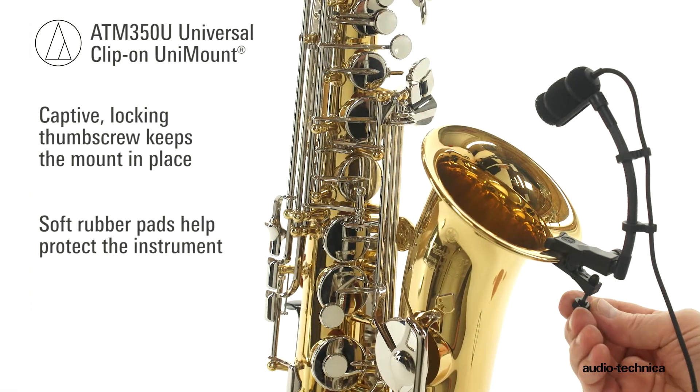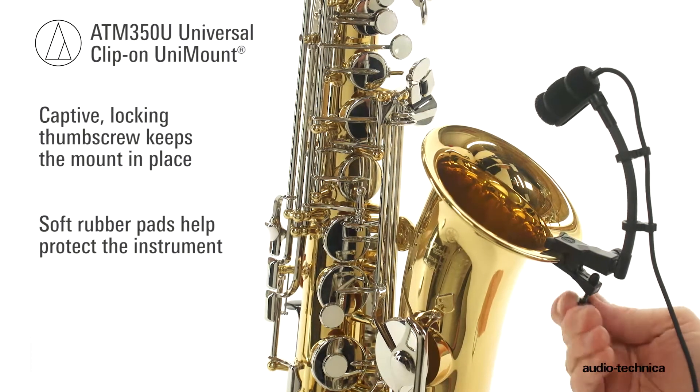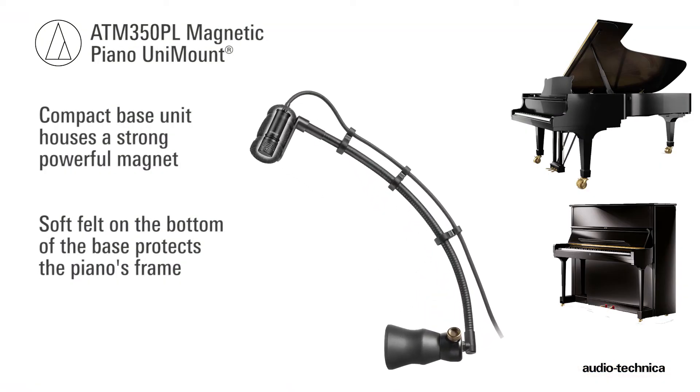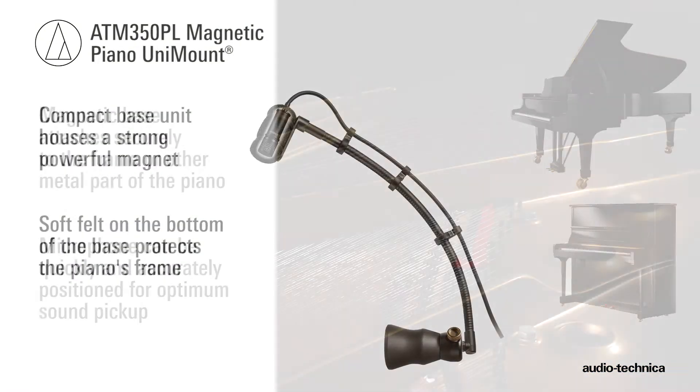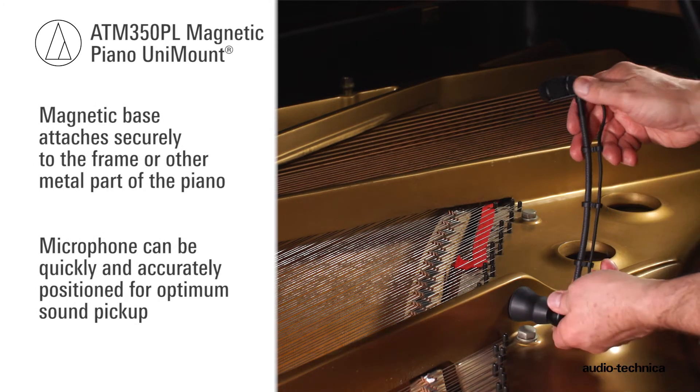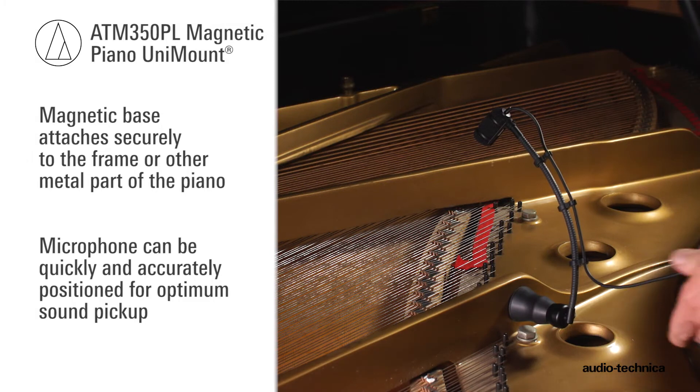A captive locking thumbscrew keeps the mount in place, while soft rubber pads help protect the instrument's surface. For pianos, the compact ATW350PL magnetic piano mount attaches securely to the frame or other metal part of a piano, allowing the microphone to be quickly and accurately positioned.